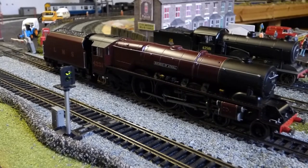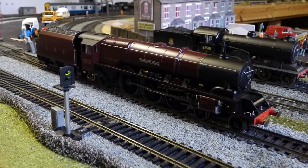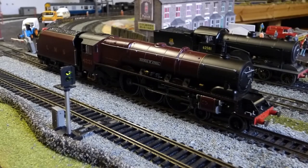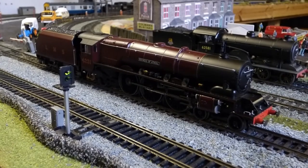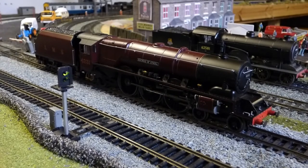This is the latest release of the Princess Coronation class, or the Duchess as some people like to call them. This is Duchess of Athol in the LMS Crimson livery, with LMS on the tender and LMS running number, without the smoke deflectors. The Sir William Stanier has completely sold out on pre-order so I couldn't get one, so I've had to get this one. These are extremely popular and I'm going to show you why.